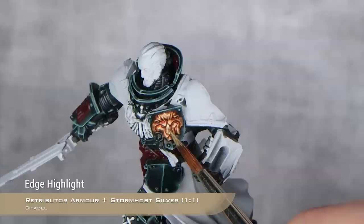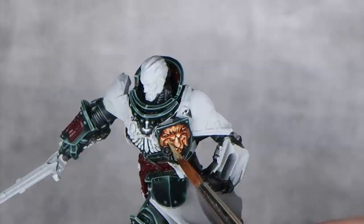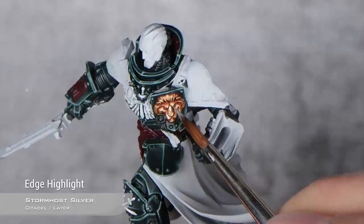With the white finished, it's time to move into the gold. I'm going back to the one-to-one mix of Retributor Armour and Stormhost Silver for my first highlight, and then pure Stormhost Silver for the final highlight — just small glints of light here and there.